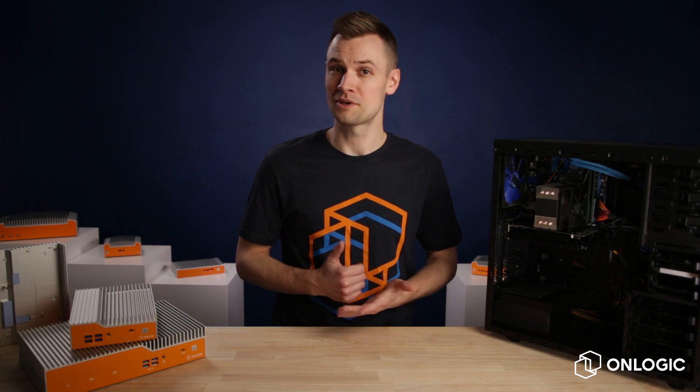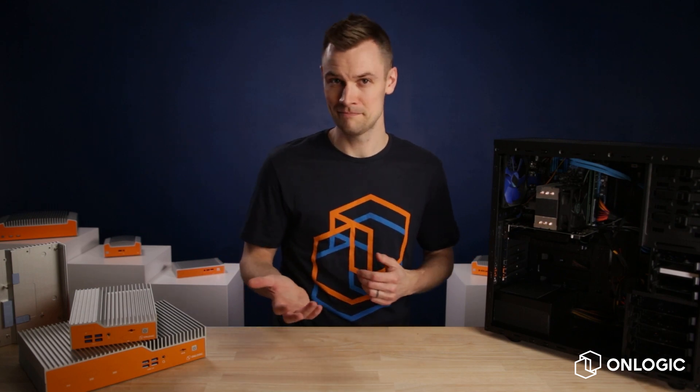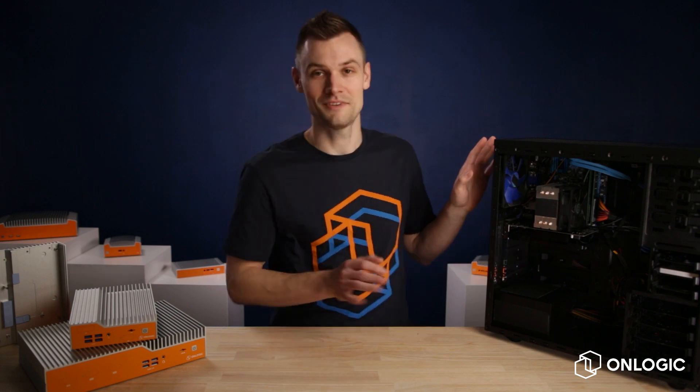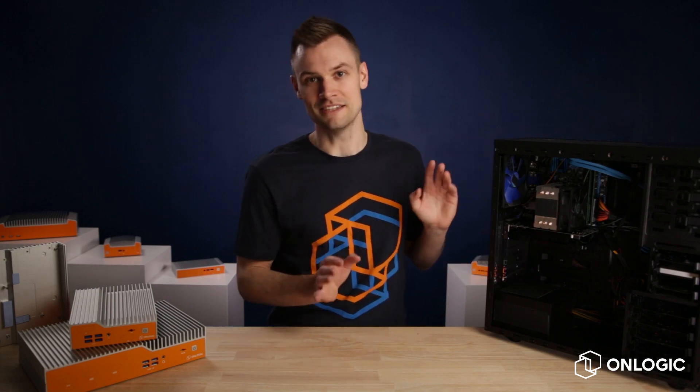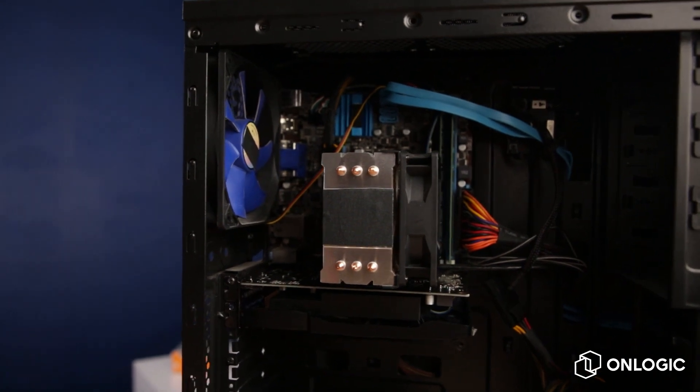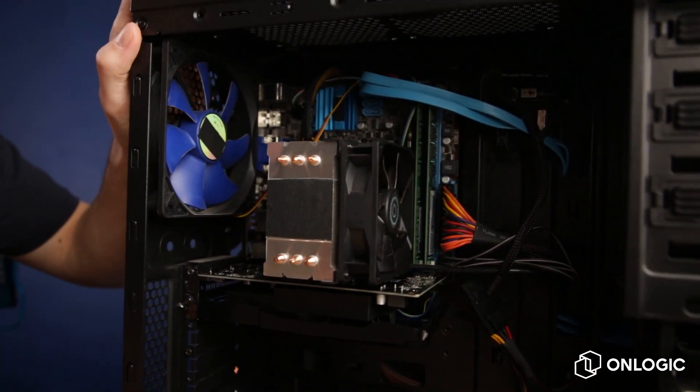If I asked you to picture a computer and quickly describe it, what would you describe? Probably a big boxy thing with a bunch of cables running around. Alright, maybe you'd go a little bit further and talk about the components inside that you knew about — graphics card, CPU, cooler, fans moving all the air around.